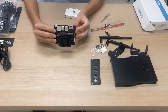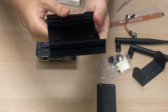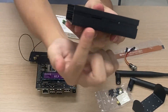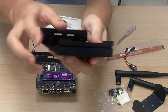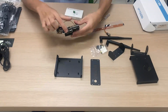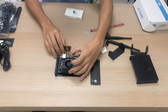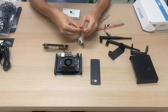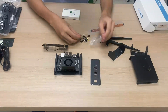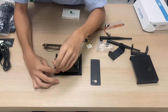Now we want to screw the Jetson Orin Nano to the bottom case. Find the side with the notch — one side has a notch, while the other side has two cutouts for the FFC cable we'll use later. Orient the case so the notch is on the left side, and orient the Jetson Nano so the IO ports face upwards and back. Open the bag of screws and find four M2.5 silver screws, then screw in the four corners.